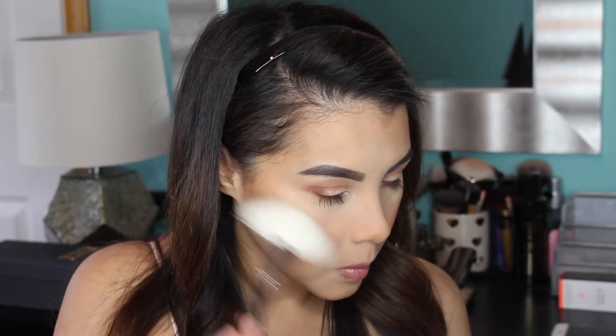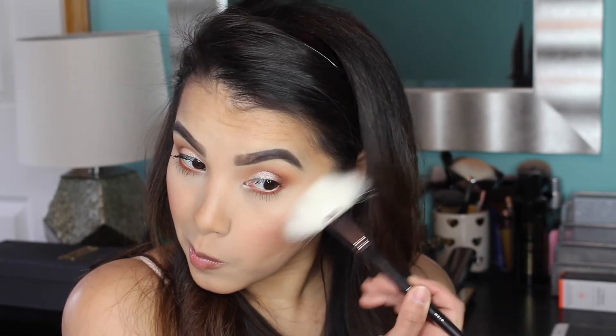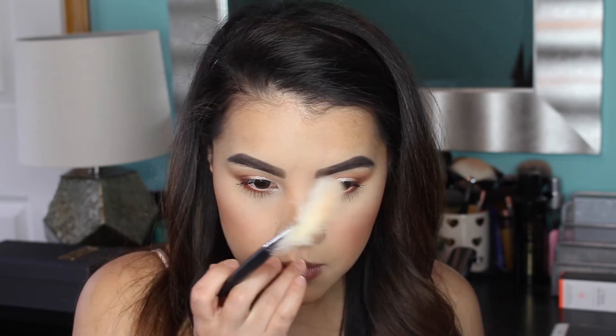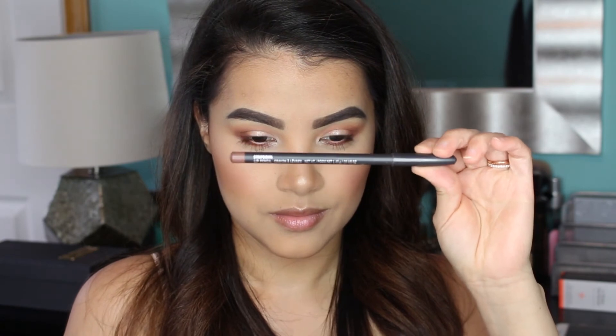For my highlight, I'm mixing together the two shades Bubbly and Dripping in Gold from the Anastasia Beverly Hills That Glow Kit, and applying it to the high points of my cheeks, down the bridge of my nose, the tip of my nose, and my cupid's bow using my Morphe M310 Fan Brush.